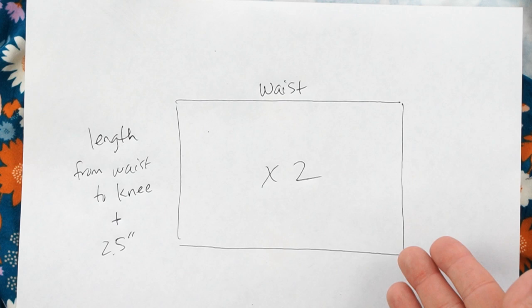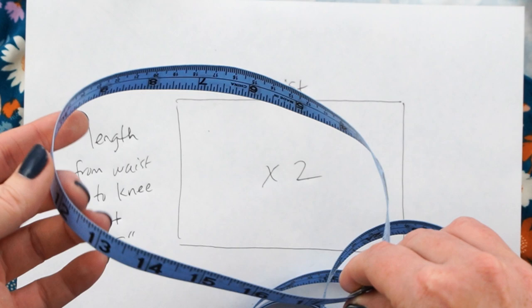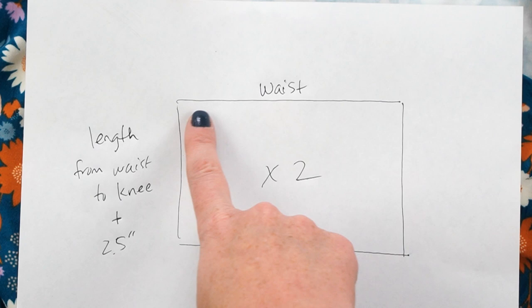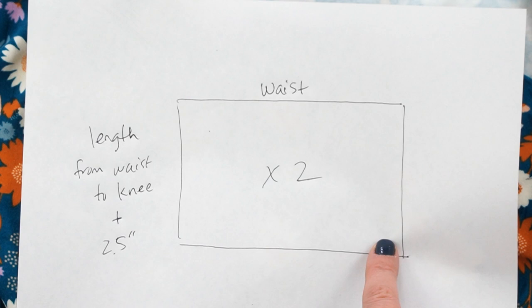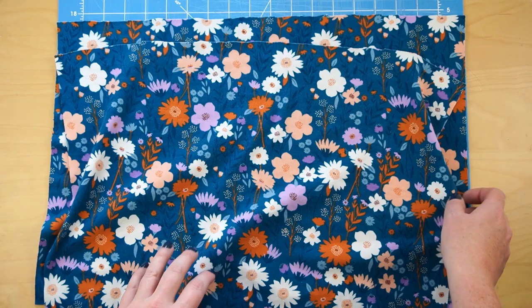The skirt is going to be made up of two rectangle pieces. To determine the size you'll need a flexible measuring tape or a piece of string and a ruler. Measure around the baby's waist at the thinnest part, then measure from the waist down the leg to the top of the knee — or longer if you want a longer skirt. The width of each rectangle equals the waist measurement, and the length equals the waist-to-knee measurement plus two and a half inches — that extra amount is for the hem at the bottom and the elastic casing at the top.